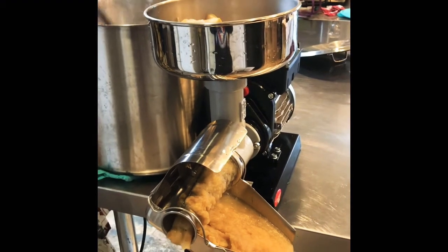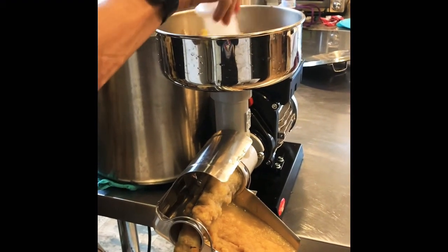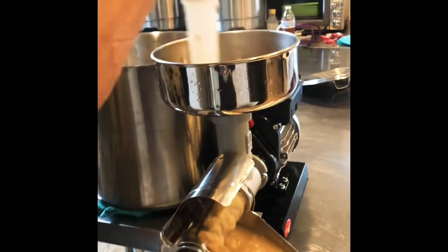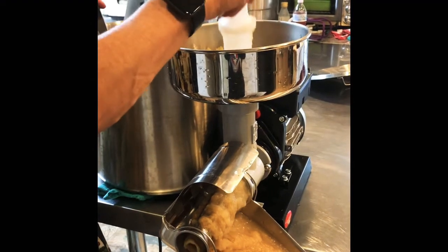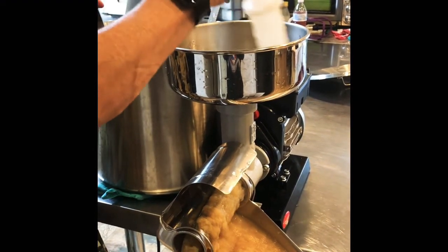I can't say enough about this machine and how great it works. The Victorio that we have works great too, it just can't keep up with the demand. We just did 22 quarts of tomatoes without cooking those at all — 22 quarts of regular tomatoes without cooking them.